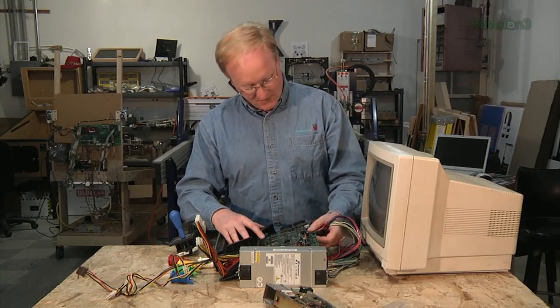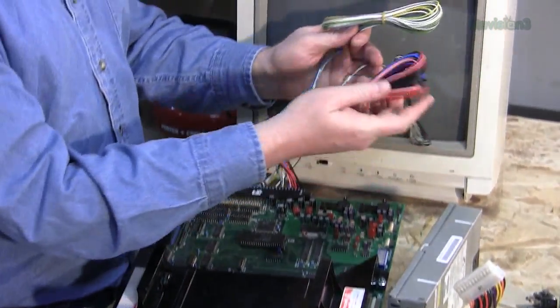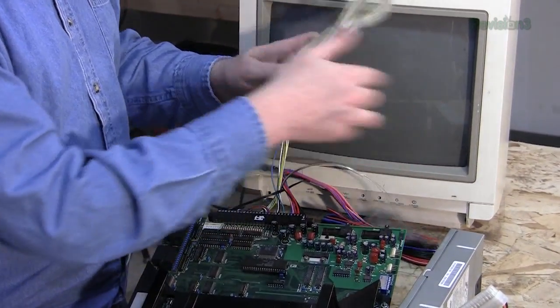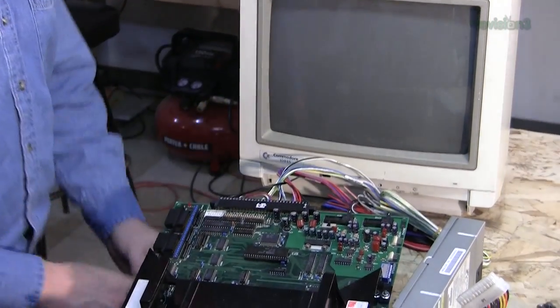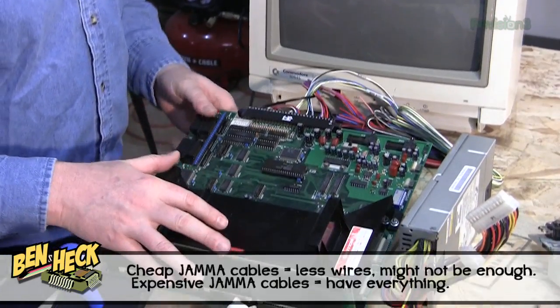Neo Geo uses it as well. We bought this JAMA connector from Hap Controls — it's a really nice one. It has all the power, speakers, coin door, player 1 and 2, and video all in their own little bundles and color-coded. So that's pretty handy.